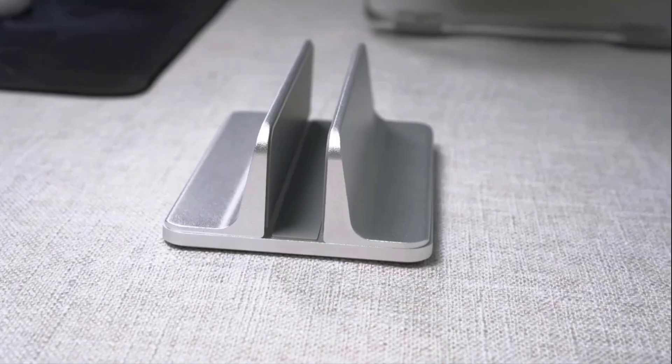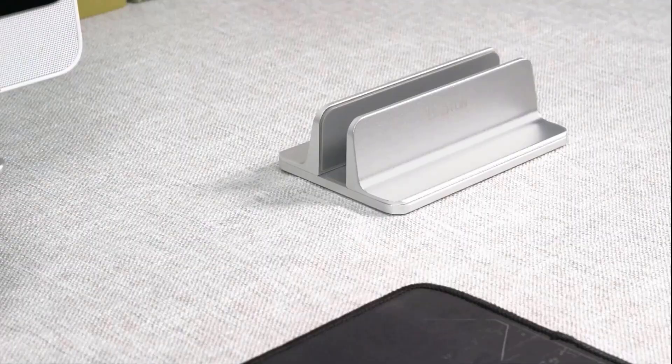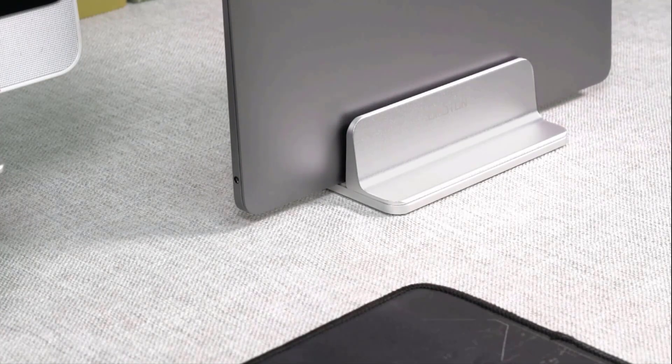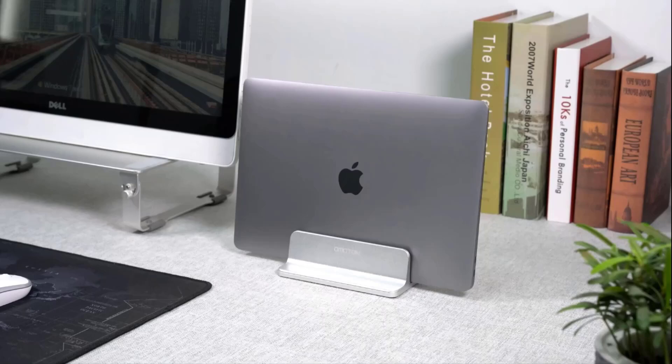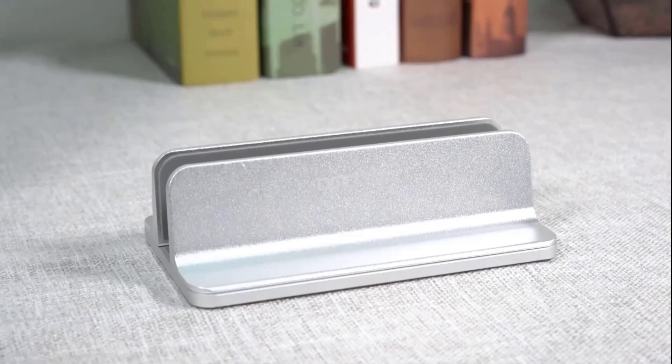It features non-slip silicone pads inside the slot and on the base, which help keep the laptop secure, preventing scratches and adding stability. Its adjustability makes it compatible with many laptops, tablets, and even some gaming devices.